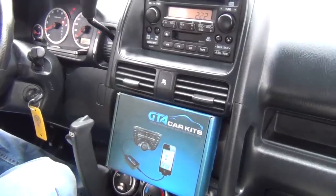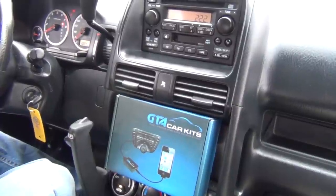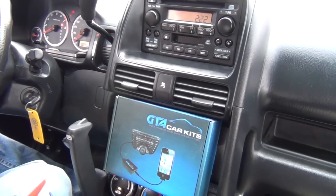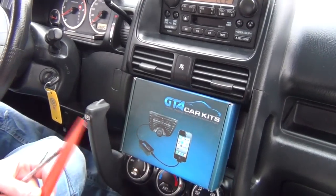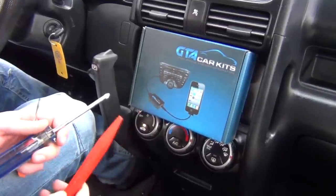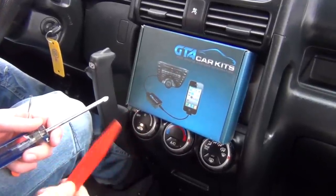Hello everybody, today we're filming a video on a 2006 Honda CR-V and we're going to start off with what tools you'll need. You're going to need our GTA car kit, a Phillips screwdriver, and some type of panel removal tool.